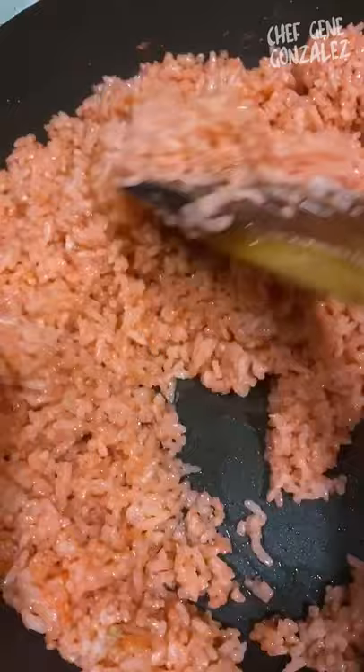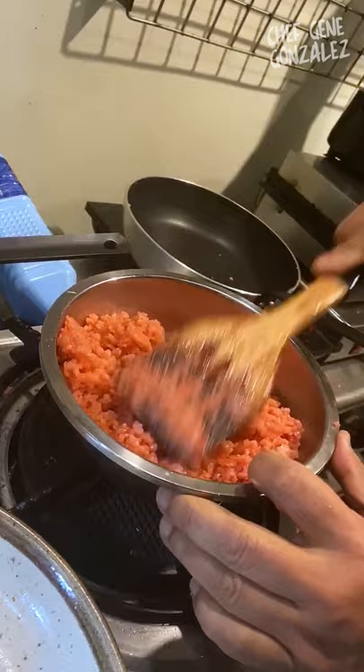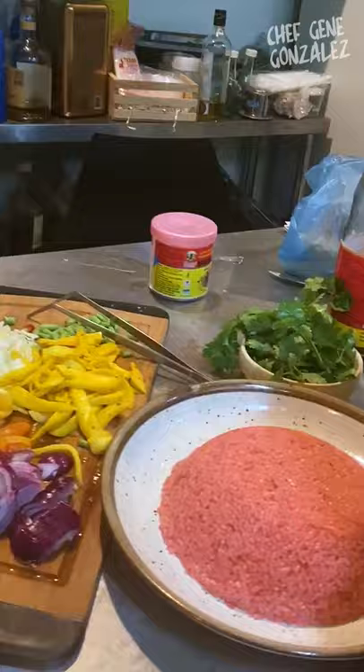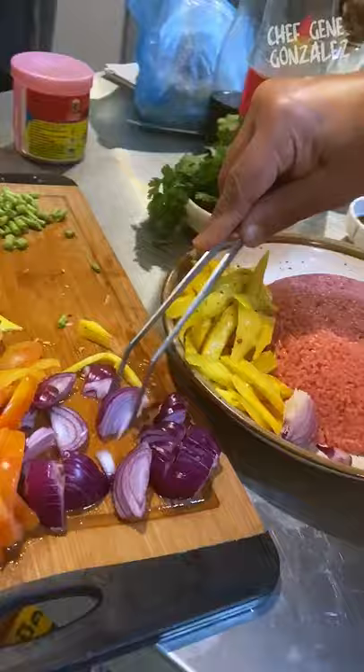Now we're going to plate this with the fixings. Time to mold the rice — that smells really wonderful. Place it into a container that has been lightly oiled to grease it. There we go, all molded. Now we're going to put our fixings on — this is fermented mango. Put our onions on to play around with the color.